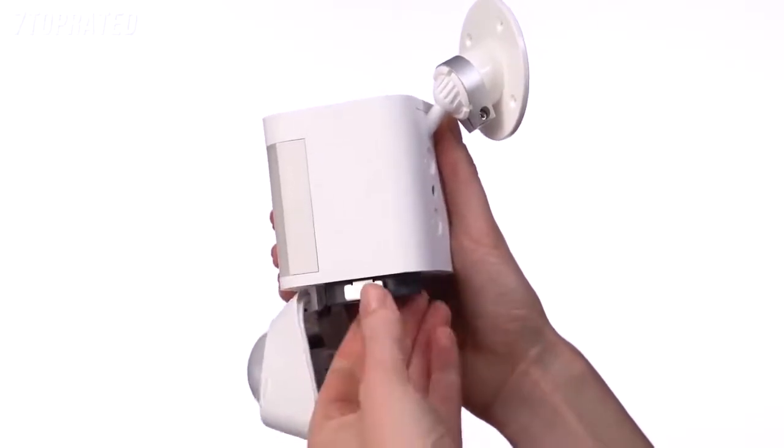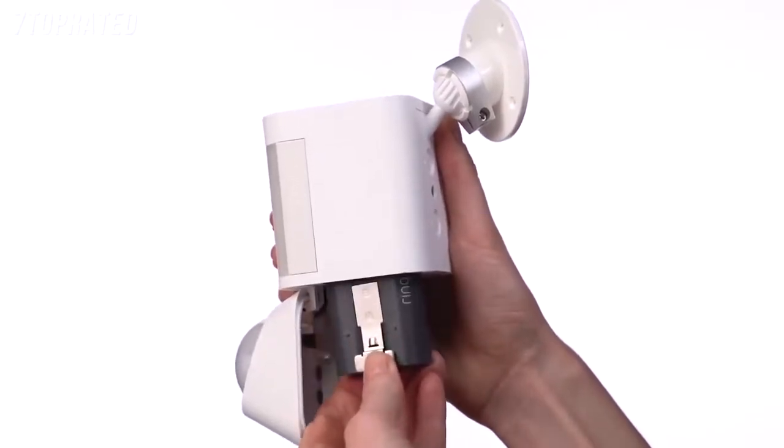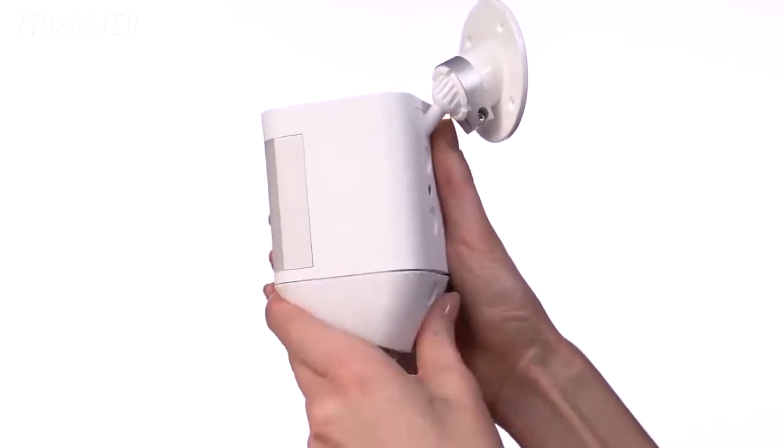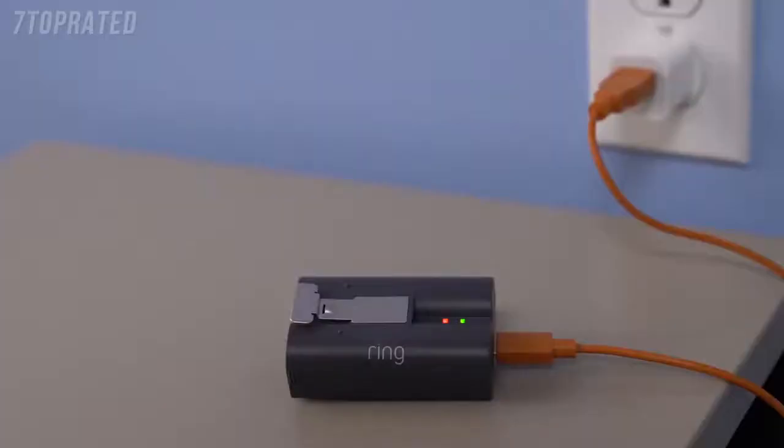This is the removable battery. You only need one to power the device, but you can purchase another battery for extended battery life, and so you don't experience any downtime while charging. When only the green light is lit, it's completely charged.